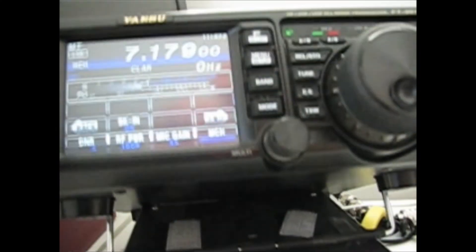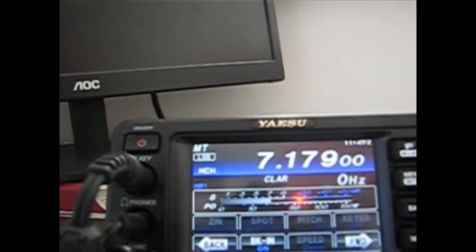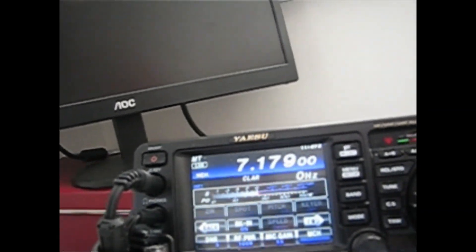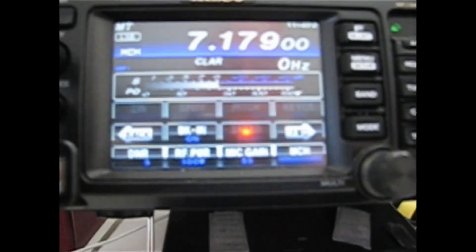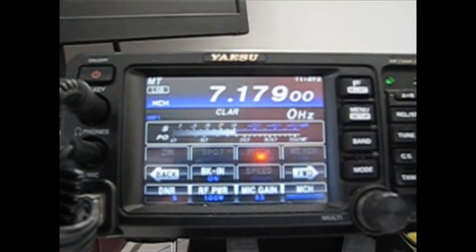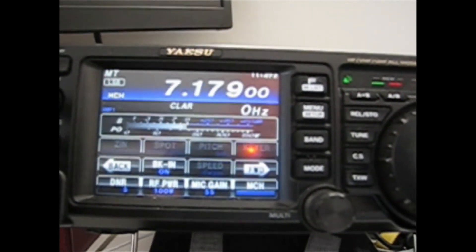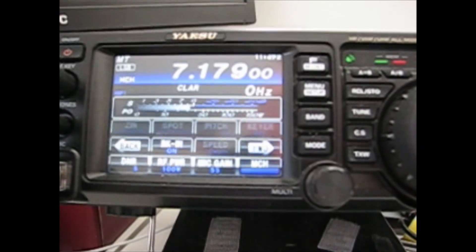Anyone else around? Golf Zero Mike Radio Radio. G0MR — yeah, no problem. We've had a contact before because your call is very similar to someone else. Our name is Andy, and we're in the town — you're about 5 and 9, thank you.